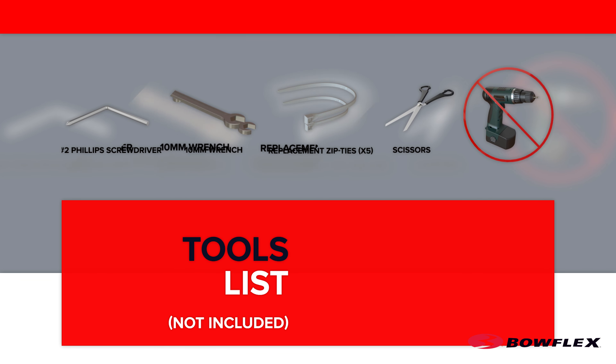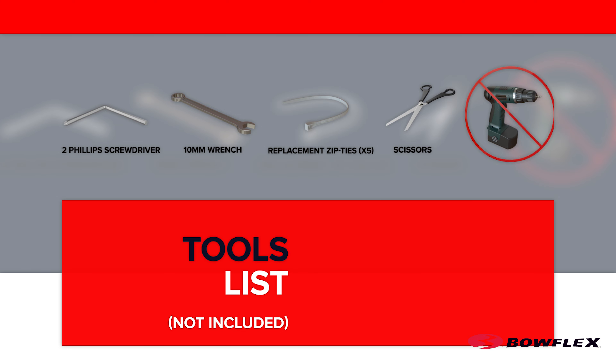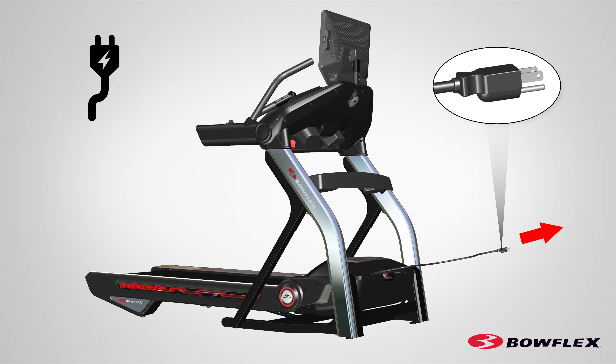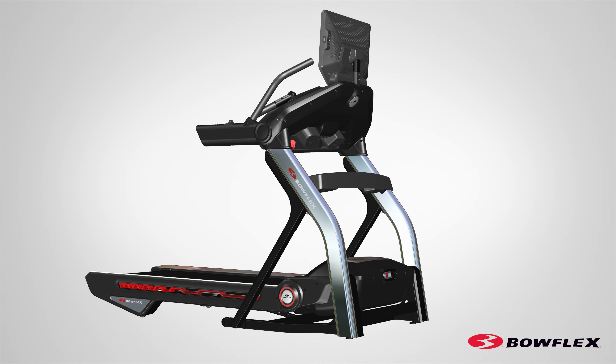The following tools are recommended for this procedure. To reduce the risk of electrical shock or unsupervised usage of the equipment, always unplug the power cord from the wall outlet and wait five minutes before cleaning, maintaining, or repairing this machine. Place the power cord in a secure location.